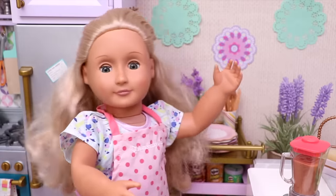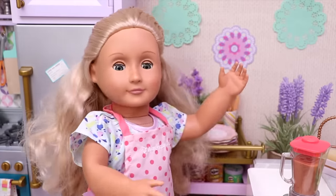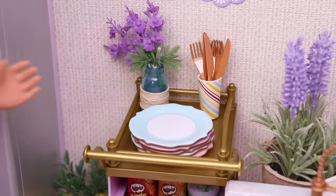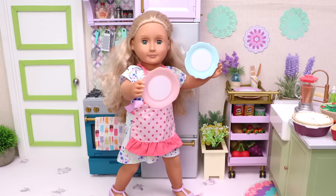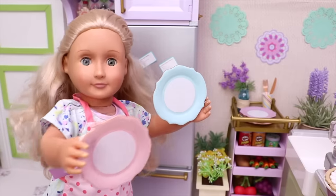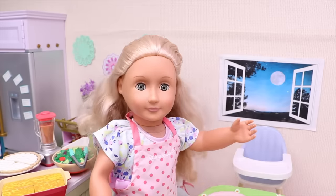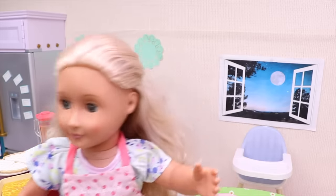Now as the dinner is ready, it's time to set the table! Let's grab some plates! A pink one for me and a blue one for Oliver! Now let's go and put them on the table! One, two, three! All right! Now we need napkins and cutlery!